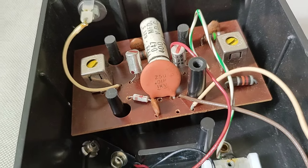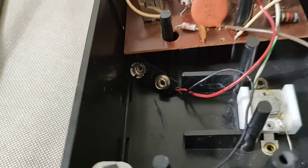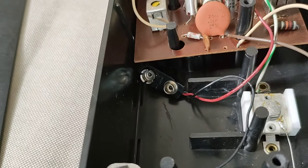I also forgot to mention — we have a diode right here as well. And the battery snap says Japan on it, which I just noticed.